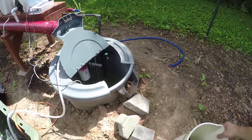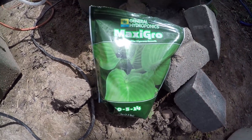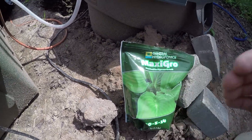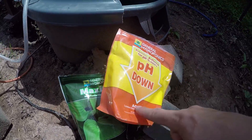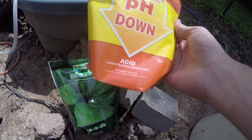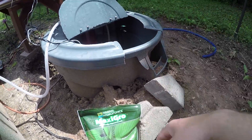For nutrients I'm using MaxiGro by General Hydroponics — it's cheap, powdered, and very cost-effective. This whole thing cost me about $15. I also bought MaxiBloom for the flowering stage. It works pretty well. For pH adjustment I was using General Hydroponics pH Down powdered form, but they've stopped producing it — you can't buy it anywhere now. They sell a diluted liquid version but I'd rather add pure acid. They do sell pH Up but I need pH Down, so I'm thinking about sourcing a strong acid from Amazon and diluting it myself.